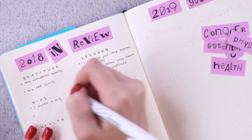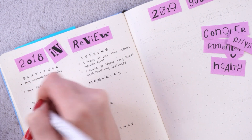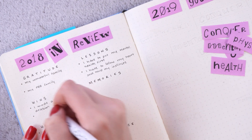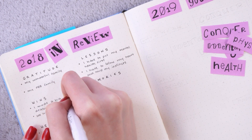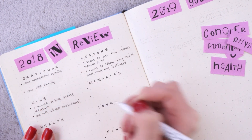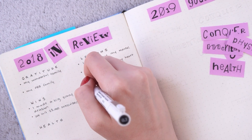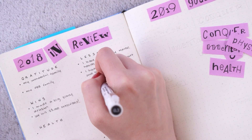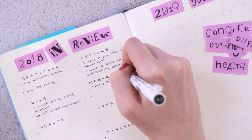Moving on to something a little more positive — the wins of the year. Number one: I made a big scary decision. This relates to following my heart and trusting my instincts — I finally made a big decision I probably should have made at the start of last year. I'm not going to talk about that yet, but I'm very relieved and glad I finally made that big choice. My second biggest win of the year is that we hit 23,000 subscribers on this channel, which is just nuts to me. That is so many people, and I'm so grateful.